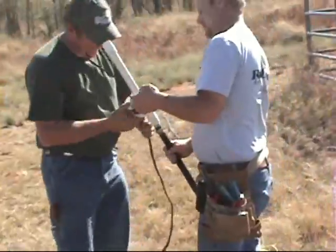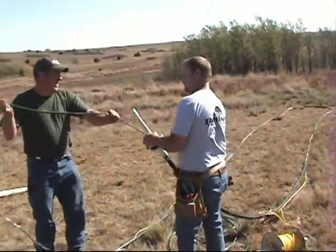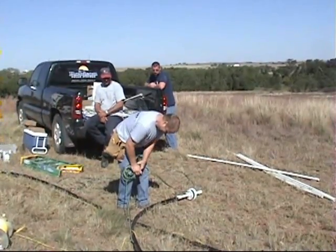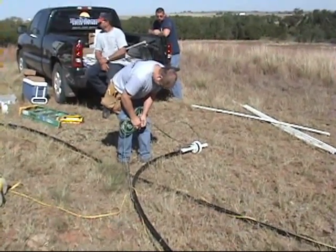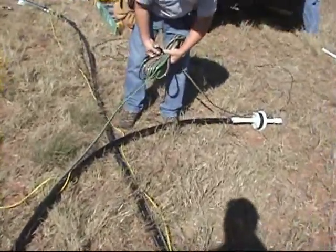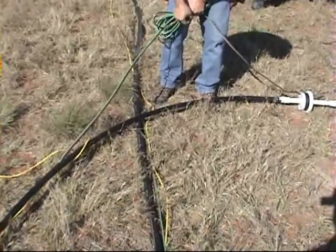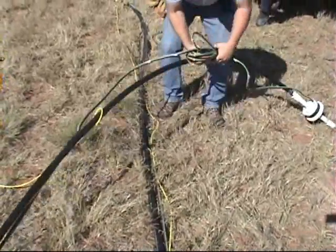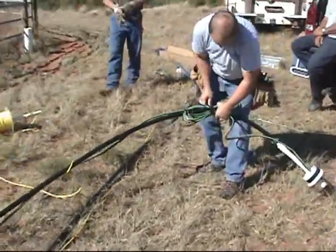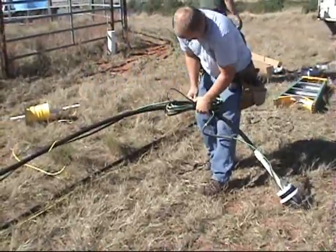Running our wire through the top of our well seal. We're going to tape up the additional wire and tape it to the pipe, and it will just set in the casing attached to the pipe. That way if you ever need to lower your pump or make any changes, you've got some excess wire to work with without having to make a splice.